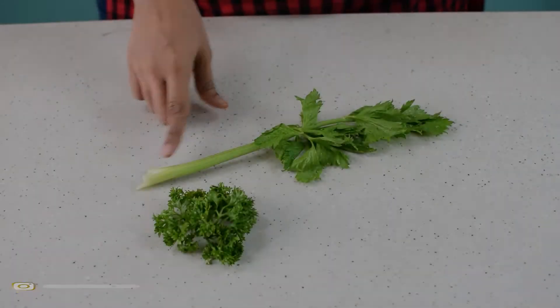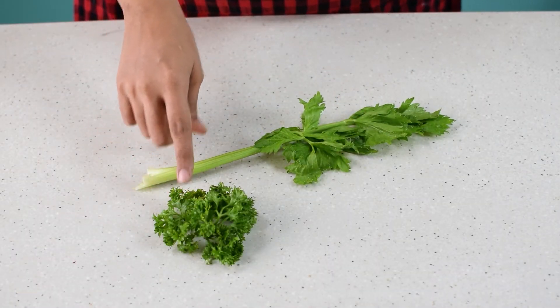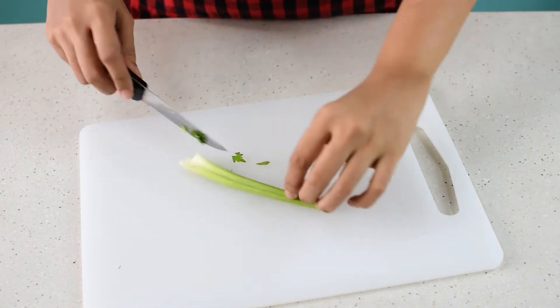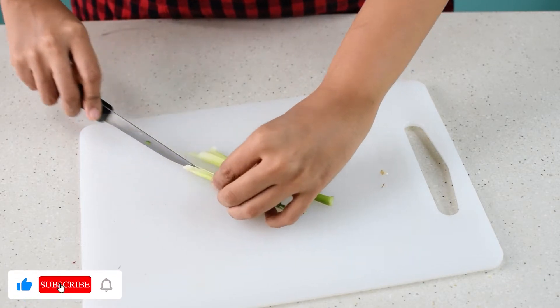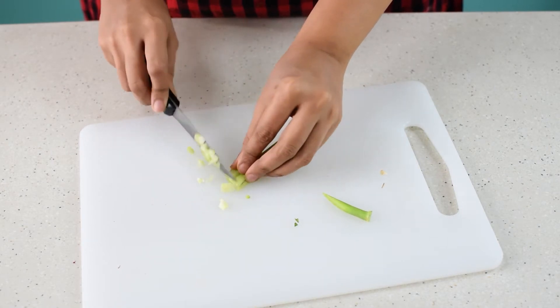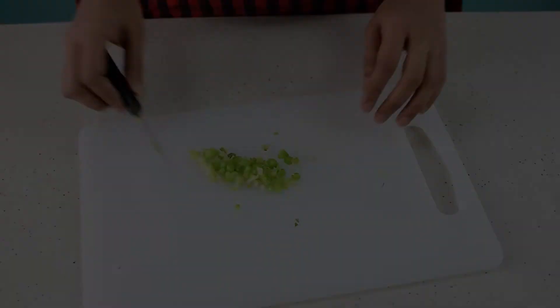This is celery and this is American curly parsley — both of these are easily available at local Indian sabziwalas. Flat leaf Italian parsley has a very unique taste, different from curly parsley. I have found that using a combination of celery and curly parsley gives an approximate taste of flat leaf Italian parsley, so try to use this combination.